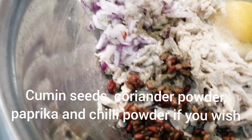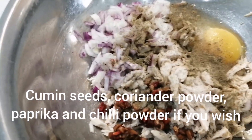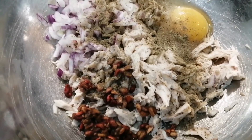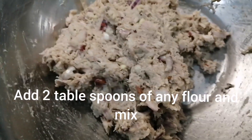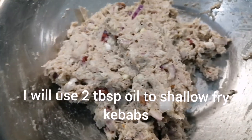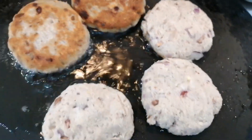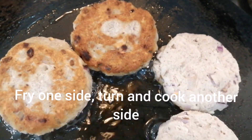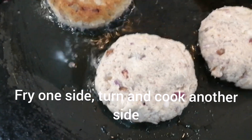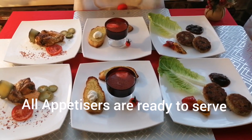Add black pepper and your choice of masala. You can add rosemary, cumin, coriander powder, turmeric — whatever you have. You can use any spice. Mix it together, add some flour to bind it and shape into small rounds. I will shallow fry them and show you how they turn out. Now our appetizer is ready.